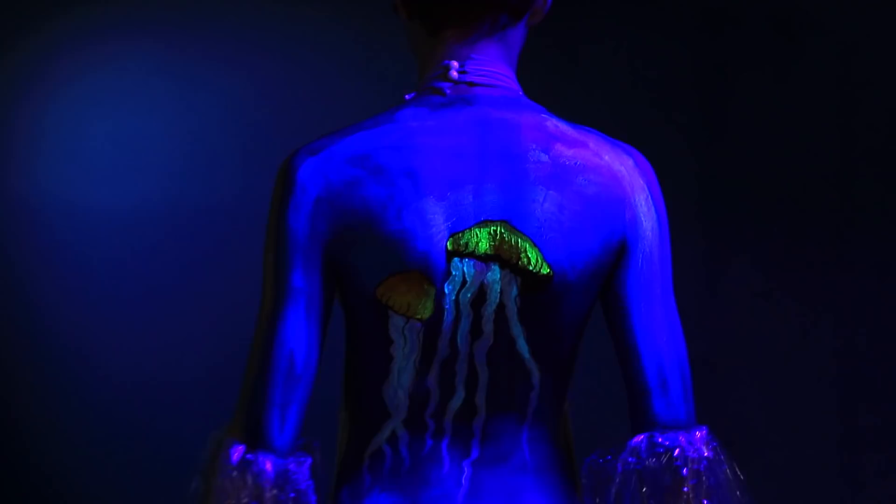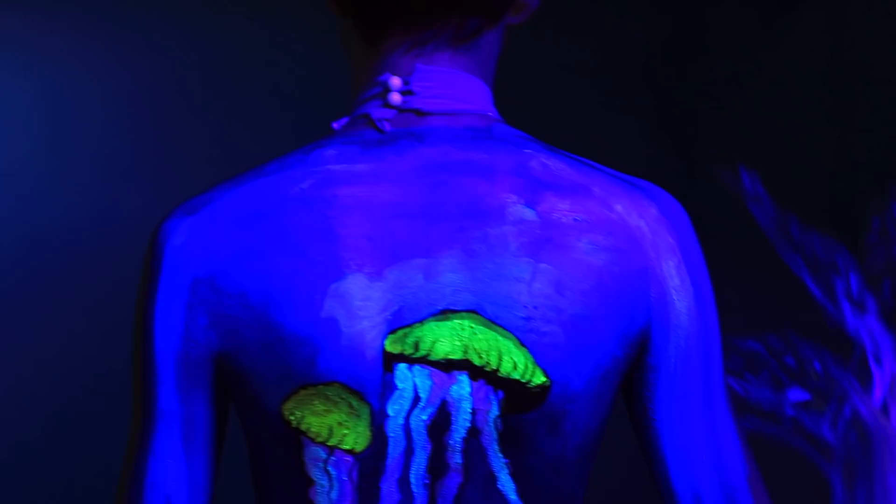Surprise! These jellies glow in the dark! My back turned into an ocean landscape! It's mesmerizing! Well, let's swim to the next level! Jellyfish!